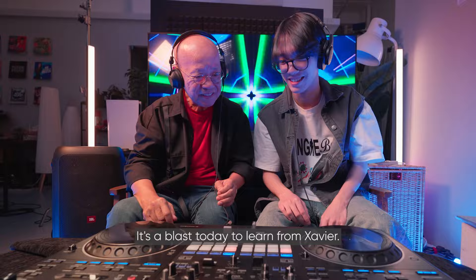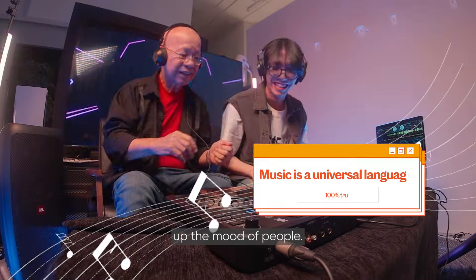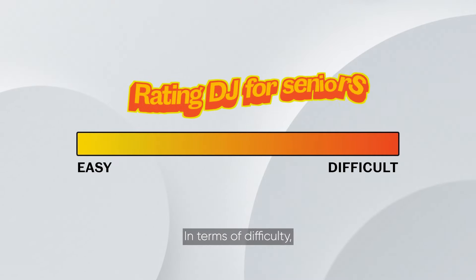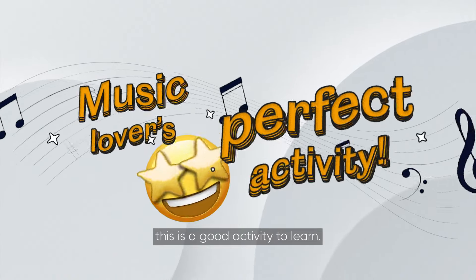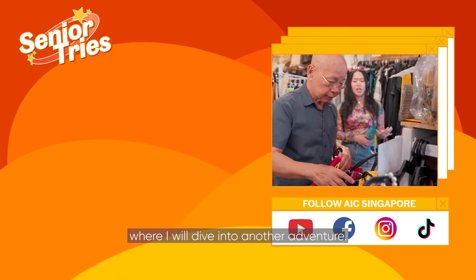It's a blessed day to learn from Xavier, seeing how a DJ can hype out the moods of the people. If you're passionate about something, you'll make the world more interesting. In terms of difficulty, I rate DJing 3 out of 5. If you love music and you have rhythm, this is a good activity to learn. Stay tuned for another episode where I will dive into another adventure.